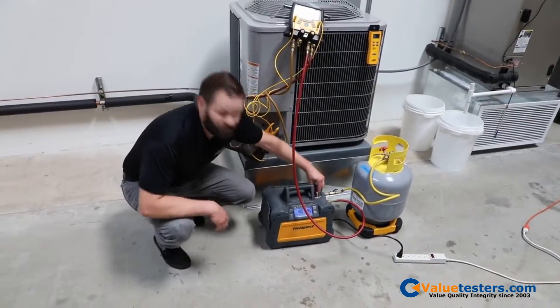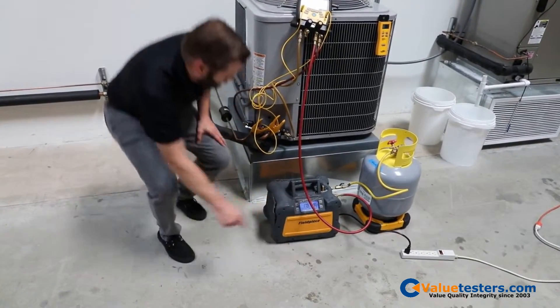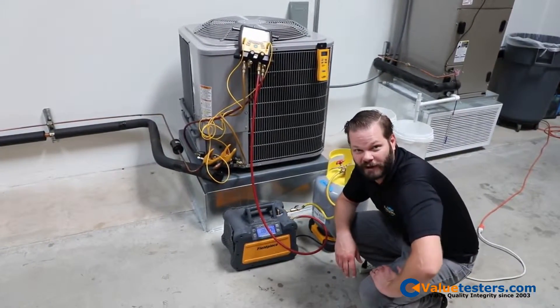Now that we're all set up, I'm going to switch the single knob to recover, press start, and away we go. We'll check back in on this one in just a few minutes when it's done doing its recovery.